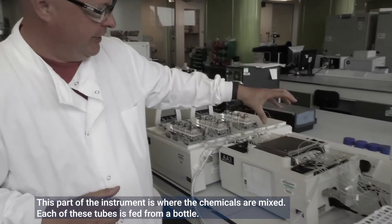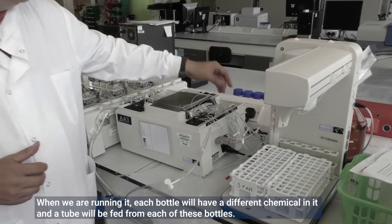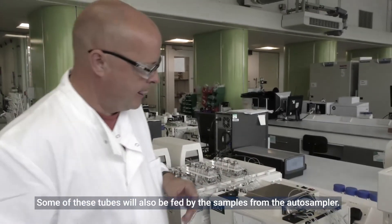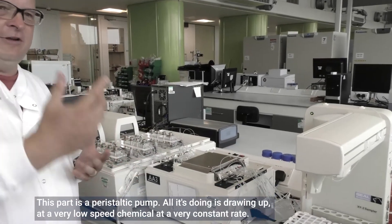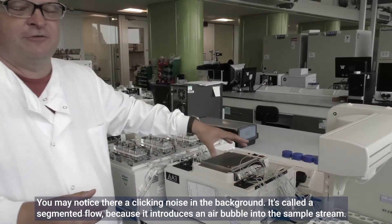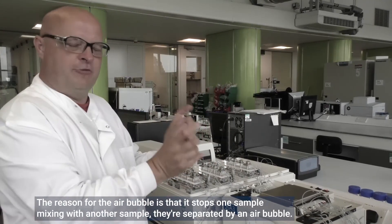This part of the instrument is where the chemicals are mixed. Each of these tubes is fed from a bottle, so when running, each bottle will have a different chemical in it with a tube fed from it. Some tubes will also be fed by samples from the autosampler. This is a peristaltic pump — all it's doing is drawing up chemicals at a very low, constant rate. It's called a segmented flow because it introduces an air bubble into the sample stream.